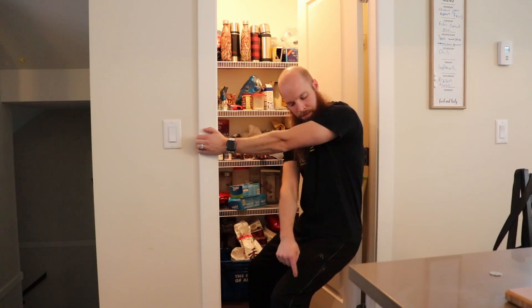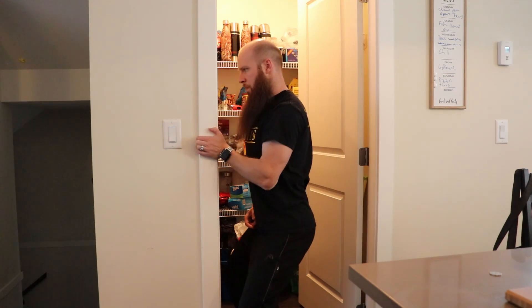The first exercise we're going to take a look at is a single arm doorway bicep curl. It's kind of like the doorway row, however we're not going to be using our scapula to pull our body — we're going to be using strictly our biceps. So it's going to be a little bit different, but the setup is going to be the same. We're going to get down in a semi-squat position with one arm on the doorway.